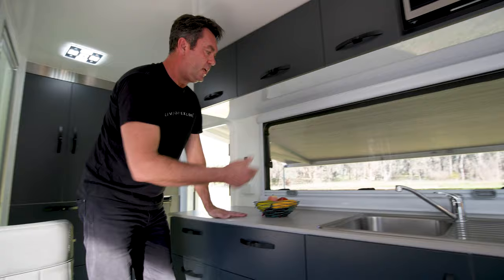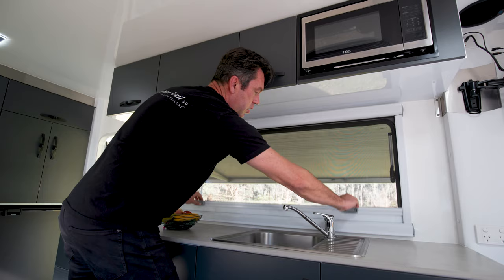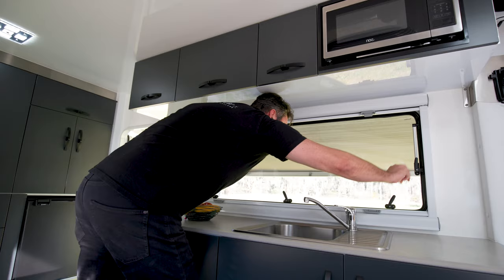The windows have blinds, insect mesh, and opening panels for cross ventilation throughout the van.